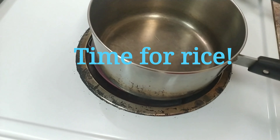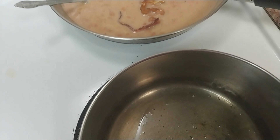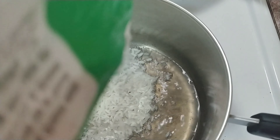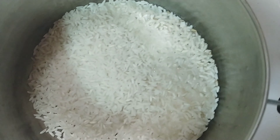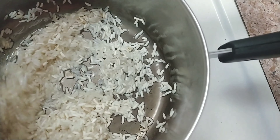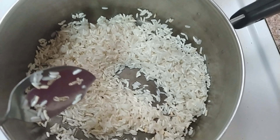My pan is really hot. I put some oil in. You want to cook the rice until it starts to kind of turn white. It's noisy — sorry.